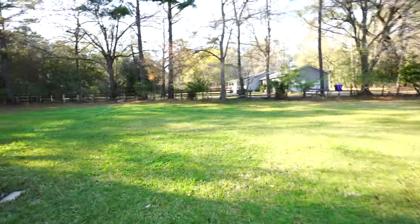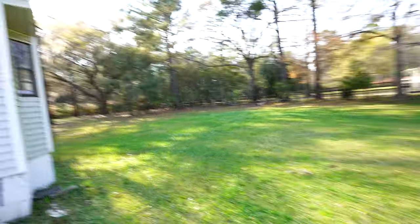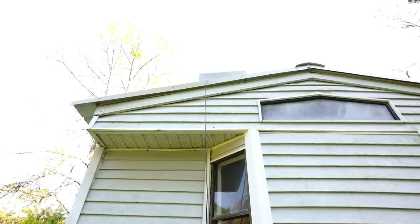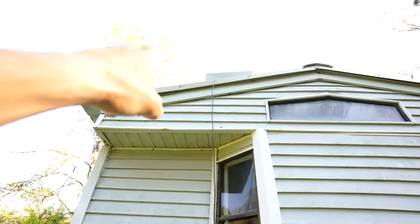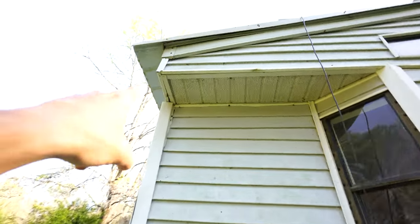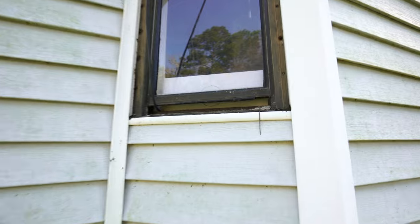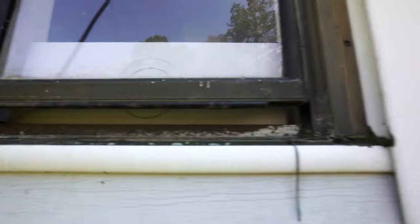I got a little bit lazy with the wire routing — this isn't our forever home. But if you did it right, you could screw it into the fascia and run it up underneath the soffit, then down into the window. I do have to leave the window cracked a little bit to get the wire through, but our internet has been perfect.